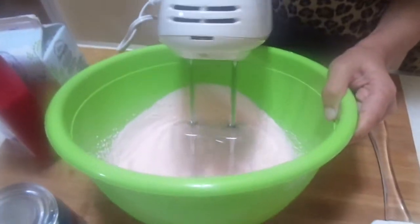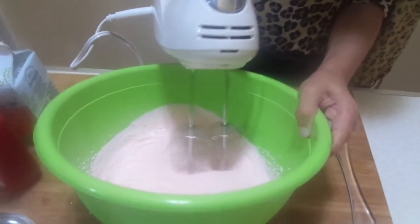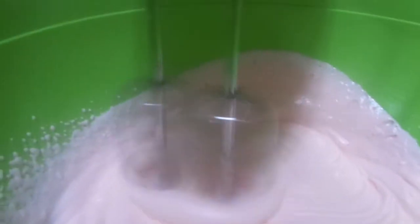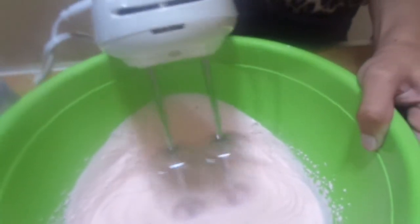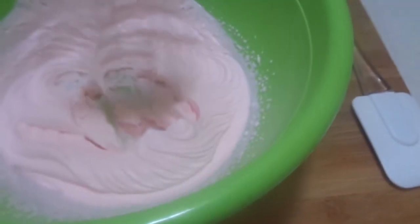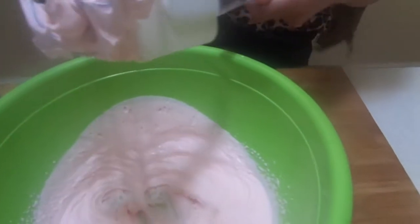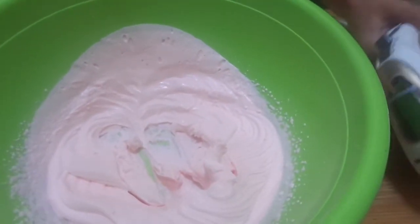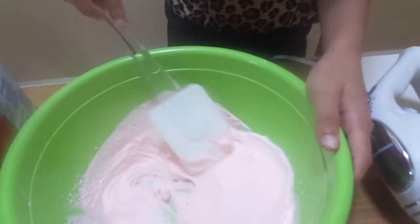It's getting fluffier — I love that. It's very fluffy. See how fluffy it is? It looks like frosting. And you see how it goes very smooth.